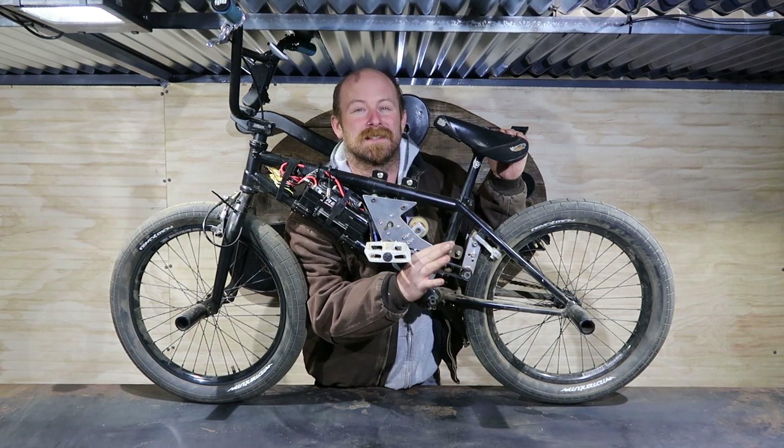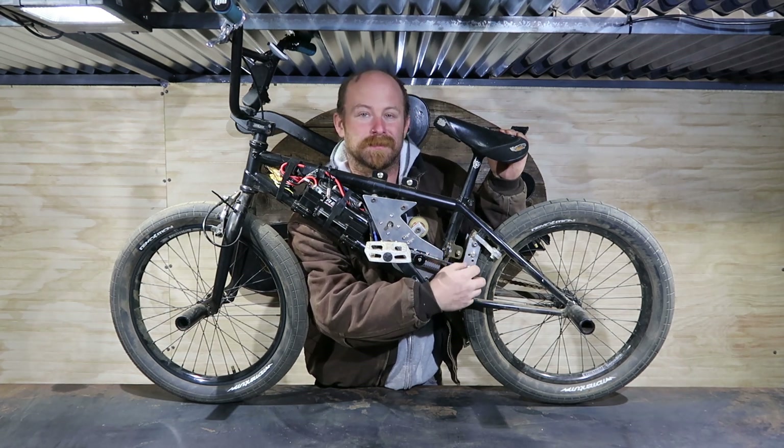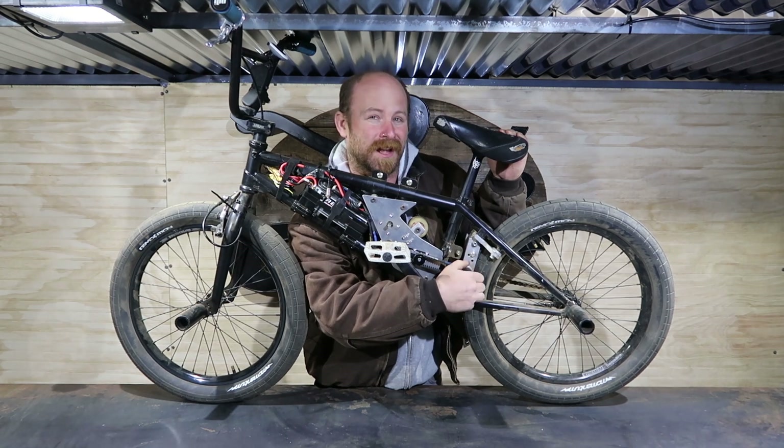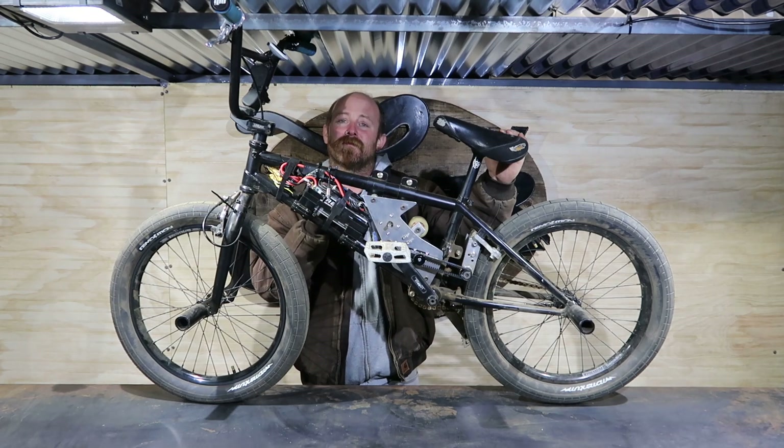The important part is this thing rips now. It's got perfect tension across the wheel and it's transferring power. I had some slippage problems after I first got it on but got it all fixed. Let me show you some clips of this thing freaking ripping.